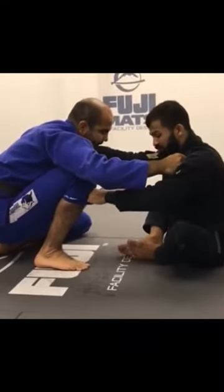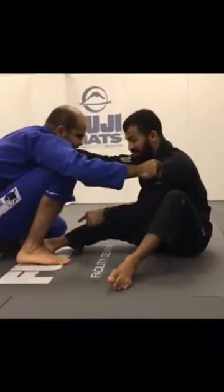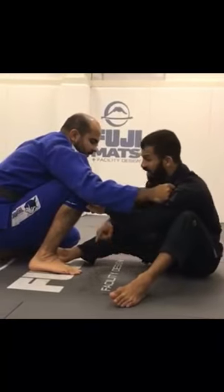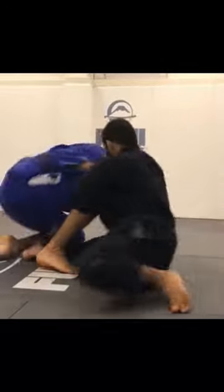I have the cross collar grip and the pants control. I'm gonna bring my leg out and step my foot between his legs. I'm gonna scoop my butt out to the side and break his posture out with a diagonal to make him post that hand on the floor — like here. That's what I need.